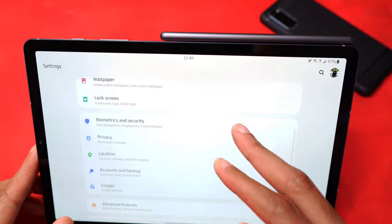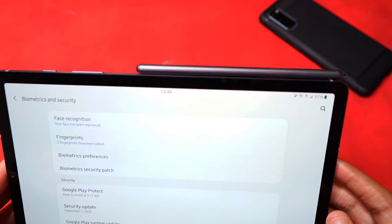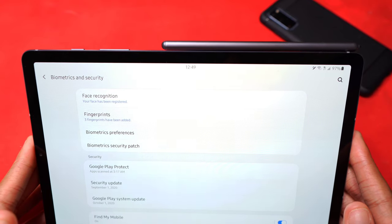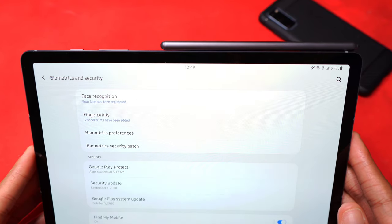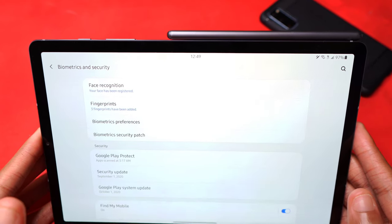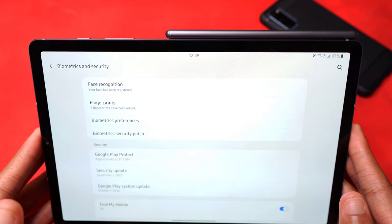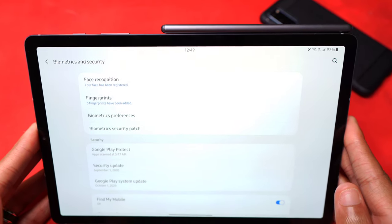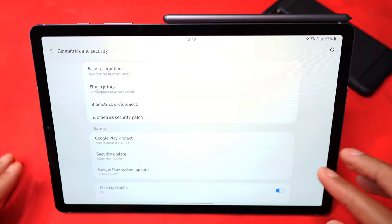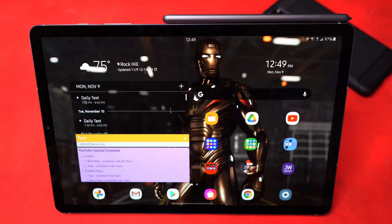If you go into Biometrics and Security, you can see the September security patch. I'm not sure why they didn't update with October or even November. My Z Flip and Galaxy S20, also on T-Mobile software, have likewise not received November — they're both running October. So it's a little bit slow this time around, maybe still because of COVID. Let's get into some of the new features.